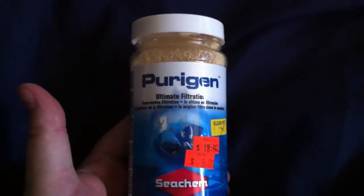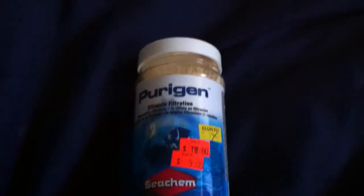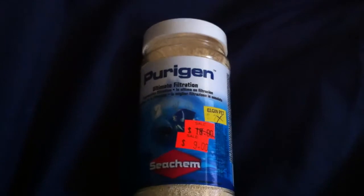It's really expensive. This is a 250 milliliter container — not overly huge — and as you can see the regular price is $27.99, went on sale for $18, and then my price was nine bucks. So I grabbed it as soon as I seen that. Fortunately they only had one left, otherwise I probably would have wiped them right out.